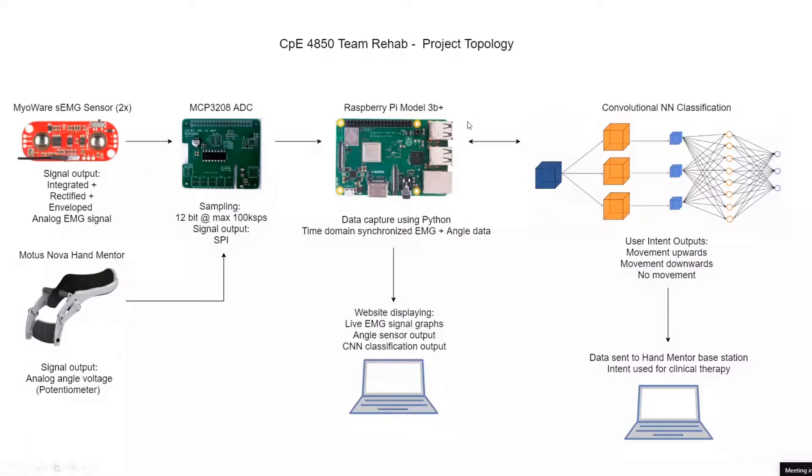Using the Raspberry Pi, data is ingested through the ADC and then classified with the neural network. Data also goes out to our GUI website, which is in beta phase — this milestone only included getting the website up and running. In the final version, the website would have two EMG graphs and then some indication of the user's intent.